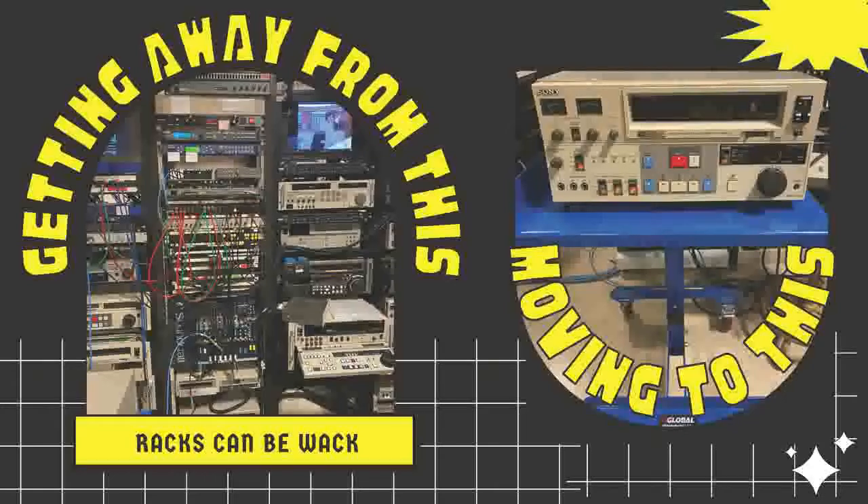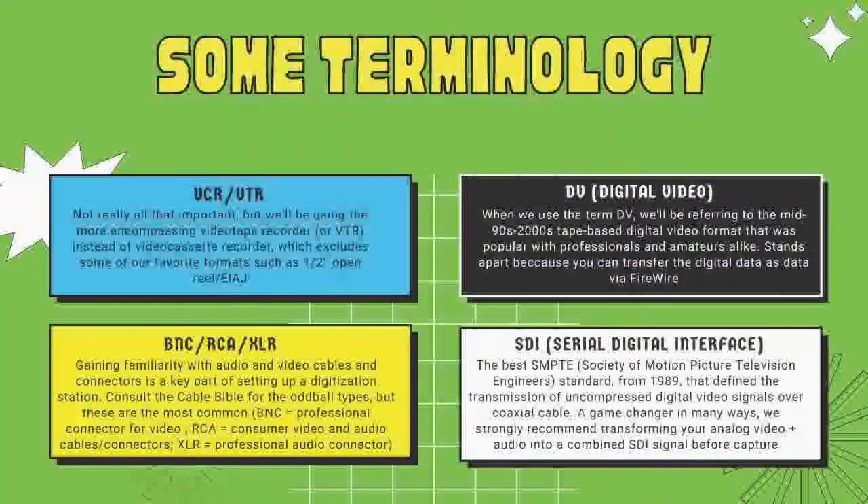Racks aren't terrible things - I was thinking of dismantling the rack more in a metaphorical sense. They come in all shapes and sizes; the one at NYPL in the room next to mine is absolutely fine. But I've always found them a little intimidating, so I really wanted to focus on the core pieces of equipment and modular setups - things on wheels that you can move around as needed.